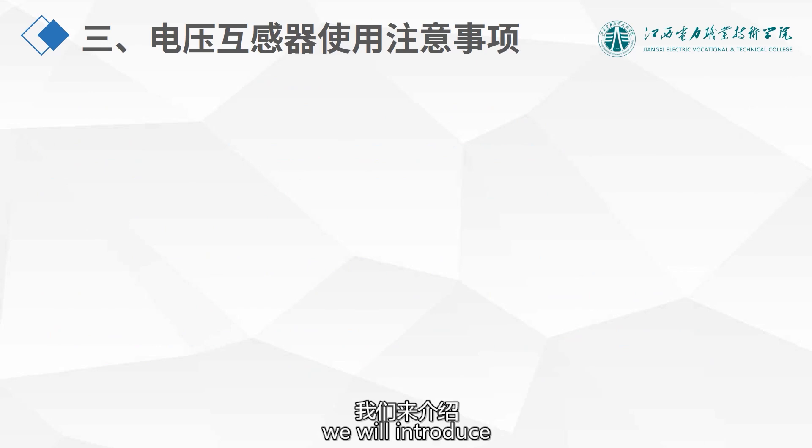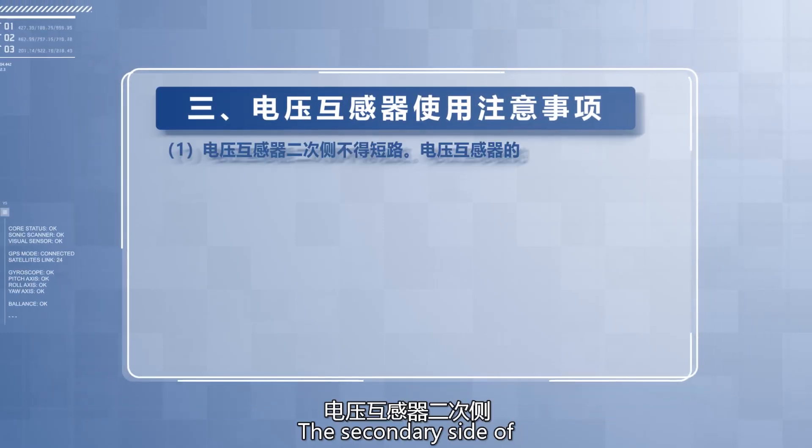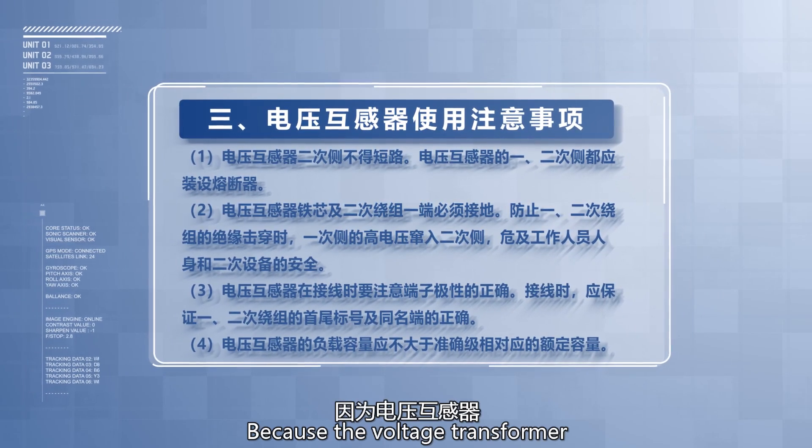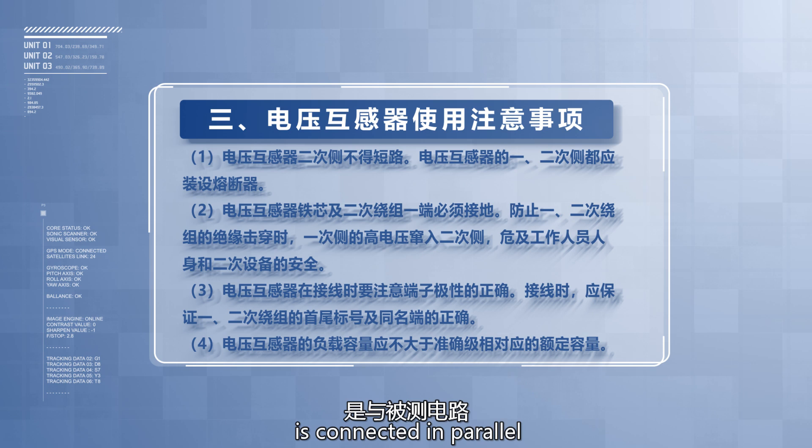Finally, we will introduce the usage precautions of voltage transformers. The secondary side of the voltage transformer must not be short circuited, because the primary winding is connected in parallel with the measured circuit to the high voltage network. The secondary winding has fewer turns and low impedance. If a short circuit occurs, a larger short circuit current will be generated, which may damage the voltage transformer and affect the safe operation of the connected circuits.